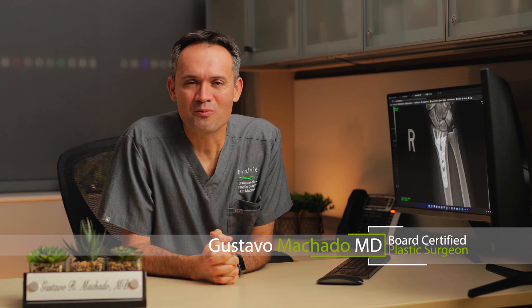Hi, this is Dr. Machado. Recently, you have been scheduled to undergo excision of a volar flexor retinocle ganglion cyst — big name — meaning removal of a little lump on your finger. And in this video, I want to give you some extra information for your upcoming surgery.